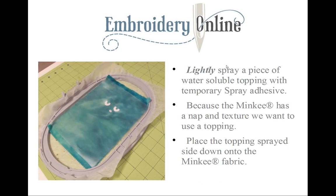Now we're going to lightly spray the temporary spray adhesive onto the water-soluble topping, and place the topping sprayed-side down on the minky fabric. We want the topping to hold, but we don't want to over-spray and mat that minky fabric. We're using a topping because without it, our embroidery would get lost in all that minky fiber — so topping is your friend here.